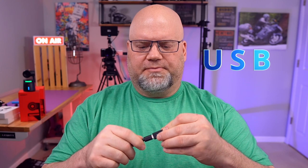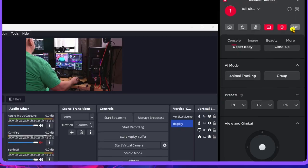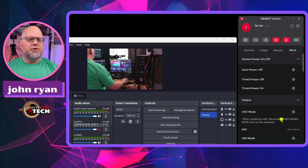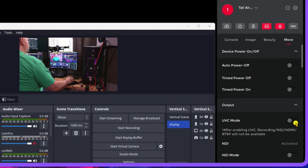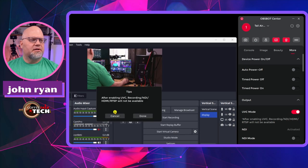So let's do the second most common thing people are going to do, which is just plug the camera into their PC. One important thing to know is that you need to go into the settings and enable UVC mode. When you connect it with USB-C, UVC mode has to be on, and this will disable your NDI or RTSP.